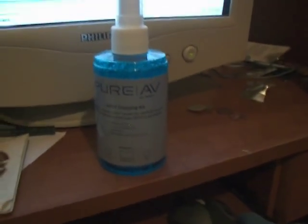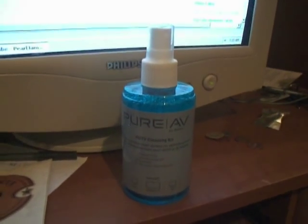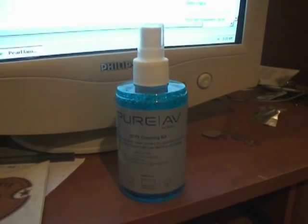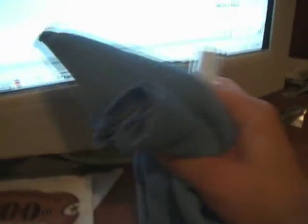You do not want to use Lysol or any type of cleaning agent with alcohol in it on an LCD or plasma television. It will ruin the picture. I've heard of people having a rainbow effect on the picture of their TV, and that's just not good at all.